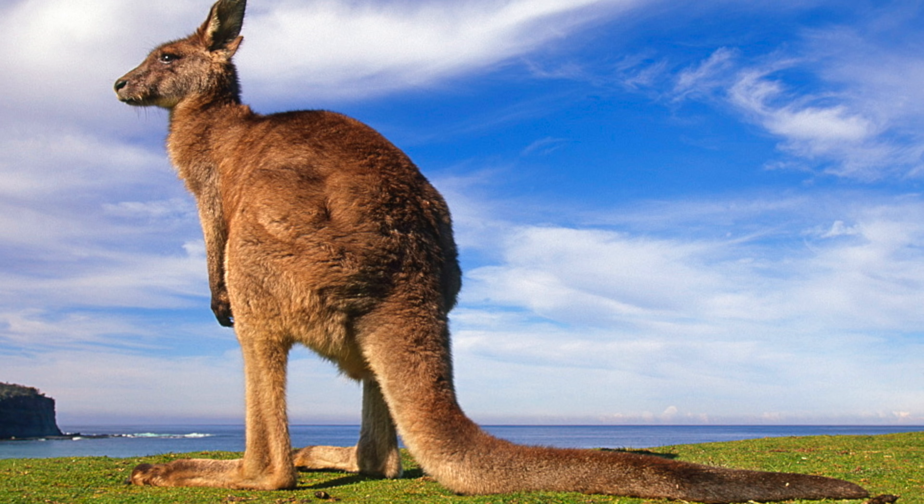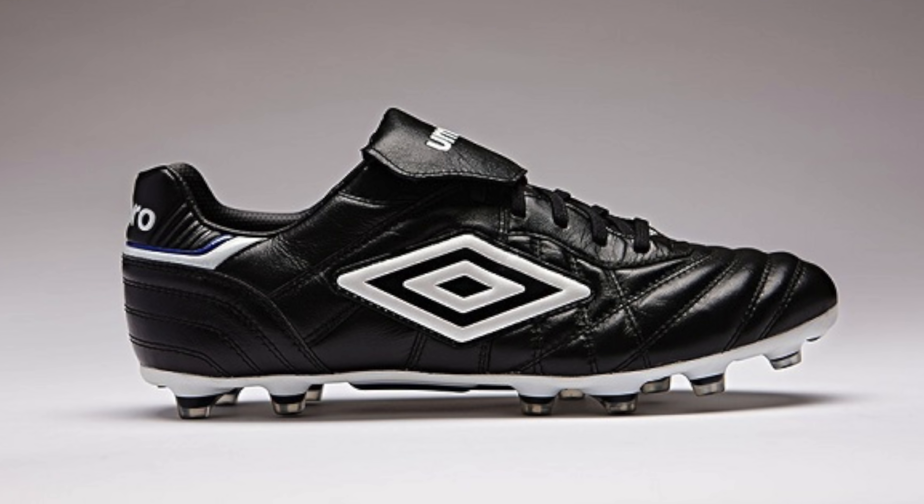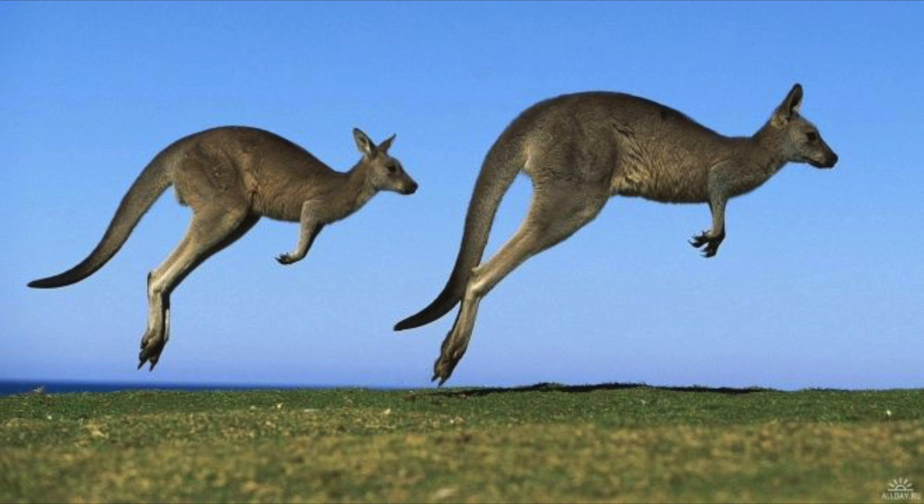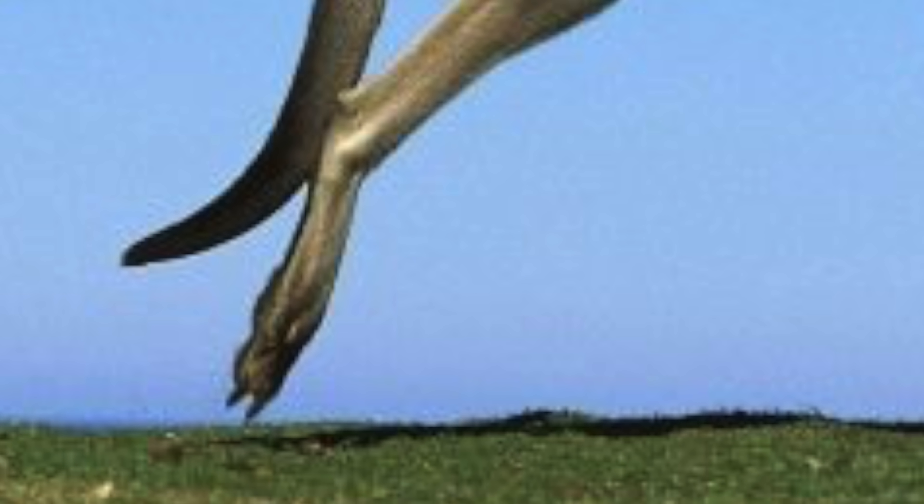Think about this for a second. We get kangaroo leather from kangaroos, and then we turn that leather into football boots, but we always add laces, while the kangaroos themselves are using that exact same leather without any laces at all, which begs the question: do we need laces on our kangaroo leather football boots? We don't, at least according to Umbro.